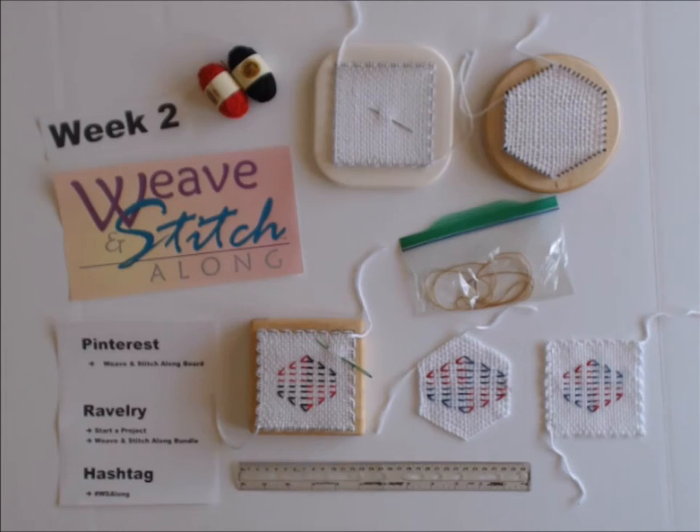A lot of people picked up on week one very quickly and turned out beautiful motifs. I started a board on Pinterest — if you go to Texas Gabi you will see the weave and stitch along board, and I'm trying to collect all the motifs that people made — squares and hexagons that people embroidered. If I by accident missed somebody, please contact me. I want to make sure that I post your pictures with permission, so if I miss somebody please let me know.